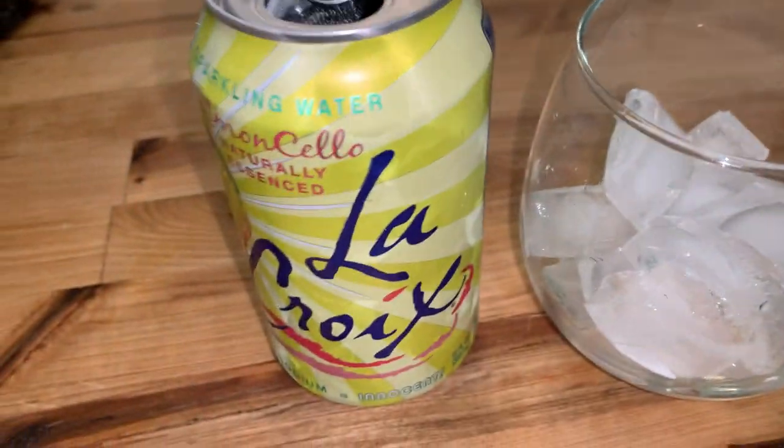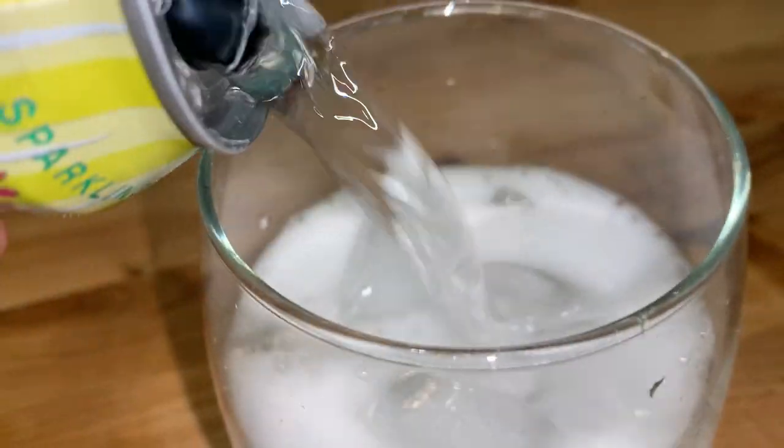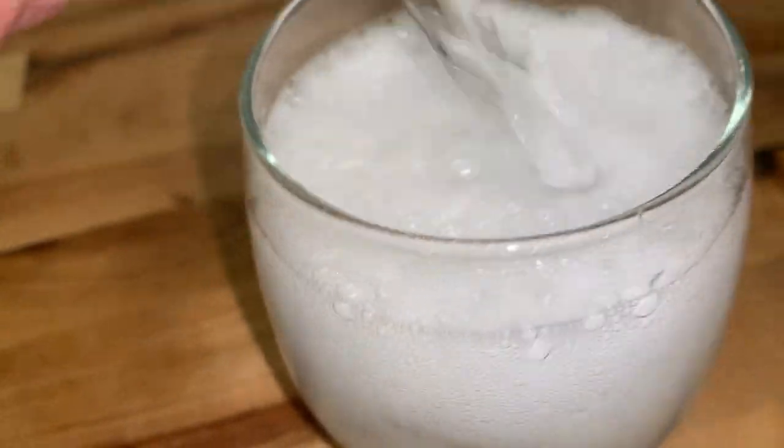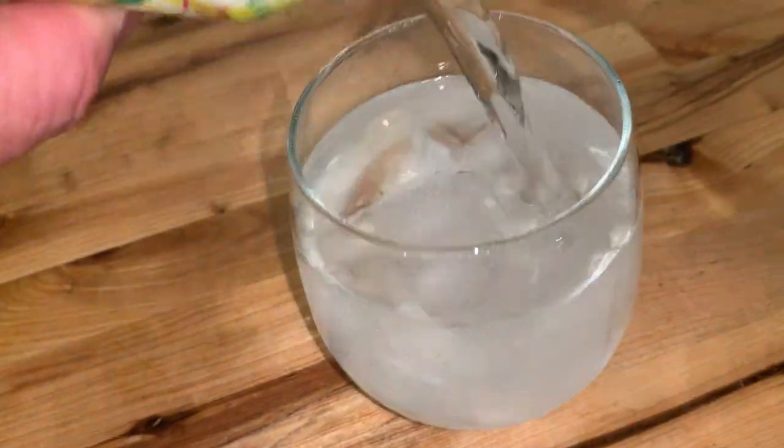This is currently one of my favorites. LaCroix is good. One of the things I run into is a lot of these don't hold their carbonation as well as maybe some of the other ones.